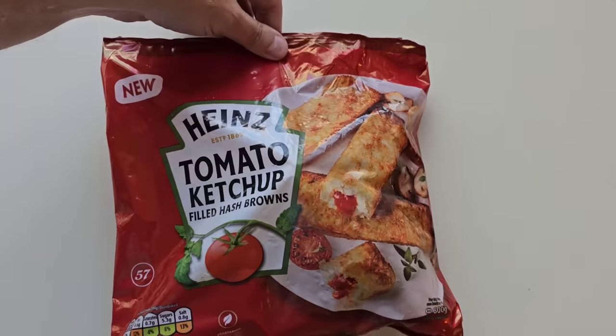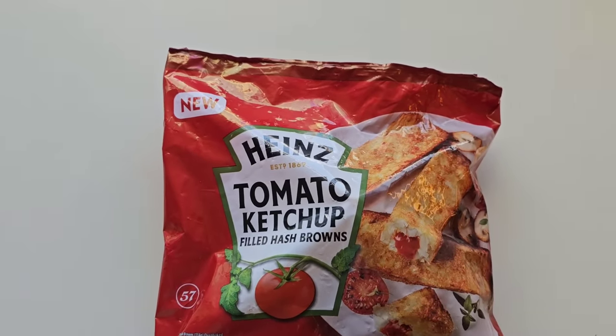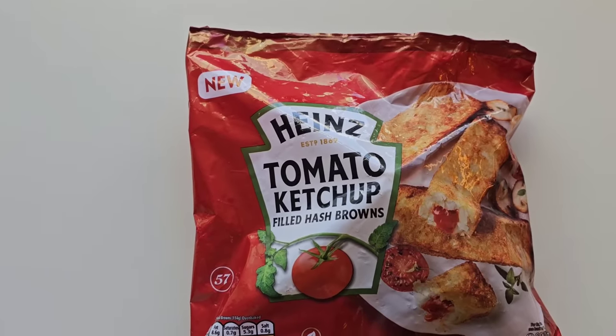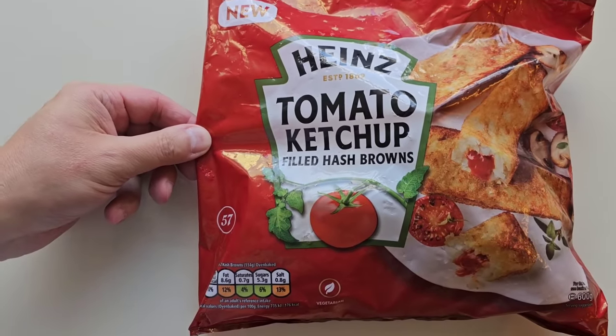How are we doing out there? I hope you're all spot on. Thanks for watching the video. I've been shopping — I've been to Iceland, come and have a look at what I've got. I saw these on my Instagram account and I thought I'm gonna have to try these. Heinz tomato ketchup filled hash browns.